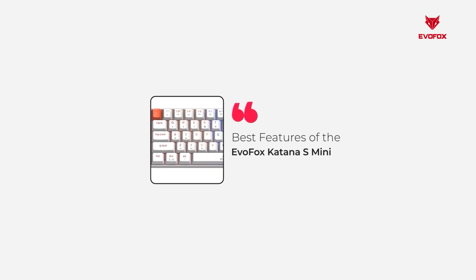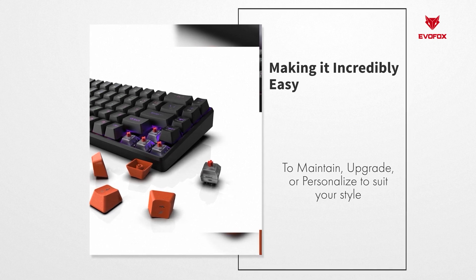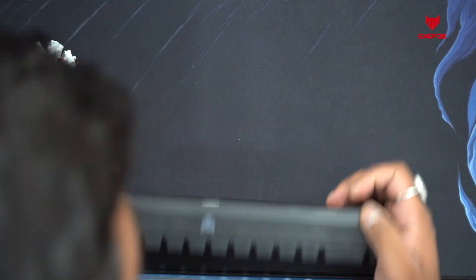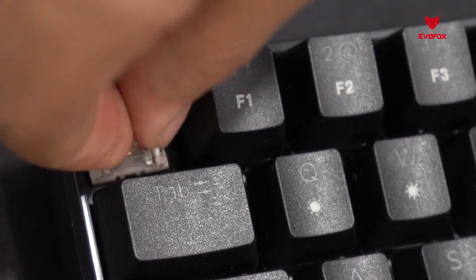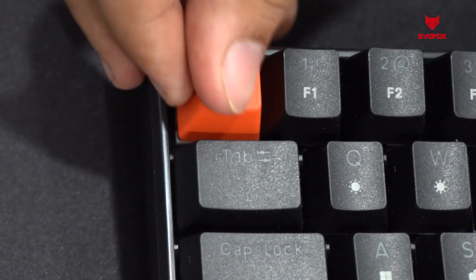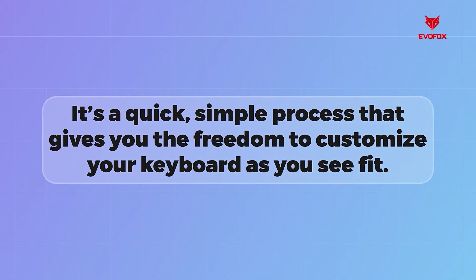Let's take a closer look at one of the best features of the EvoFox Katana S-Mini: its customizable switch design. This keyboard is built with 3-pin replaceable switches, making it incredibly easy to maintain, upgrade, or personalize to suit your style. To replace a switch, first unplug the keyboard to ensure it's completely powered down. Use the keycap puller tool to remove the keycap from the switch you want to change. Once the keycap is off, flip the tool to its switch puller side and gently remove the switch itself. Insert the new 3-pin switch, making sure it's aligned properly and press it into place. Finish by putting the keycap back on and you're done. It's a quick, simple process that gives you the freedom to customize your keyboard as you see fit.